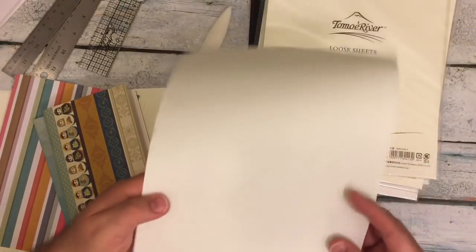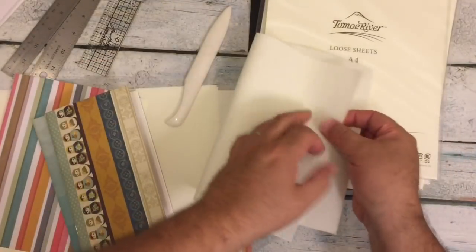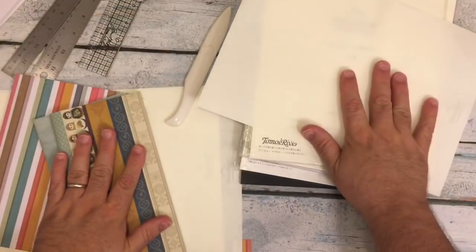One thing to note is if you get the dot grid — you can see it here — the dot grid at the bottom will say Tomoe River. The dot grid is only on one side. But because the paper is so thin, when you have the piece of paper folded, you can see the dots through it, if that makes sense.